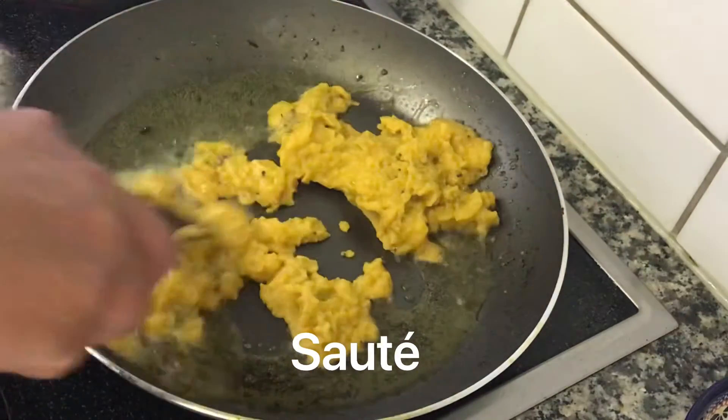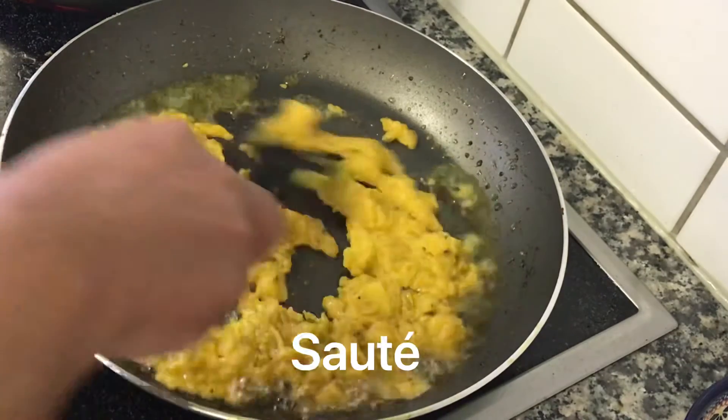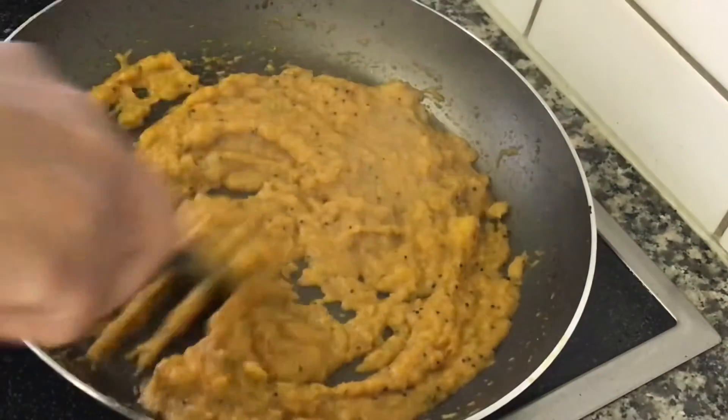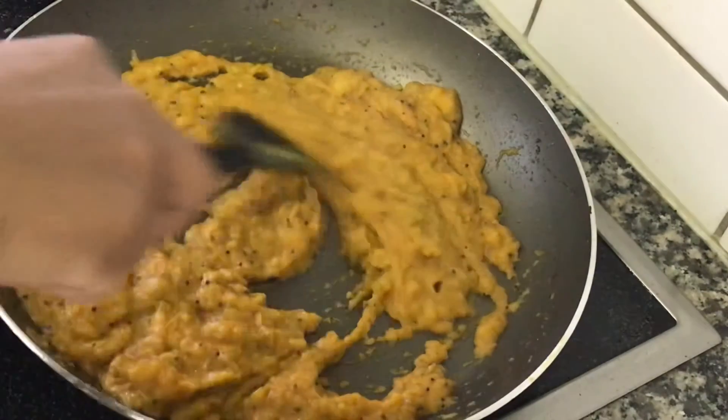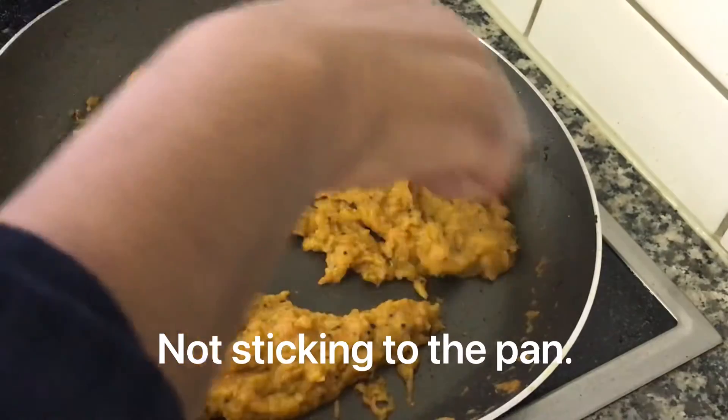Cook it up on a plate for about 10 minutes. It's really good. You can also check this recipe on www.cookingwithswapna.com. There is a link in the description box. Please check this video and please subscribe.